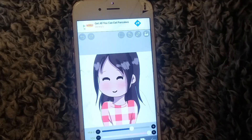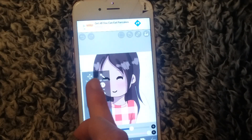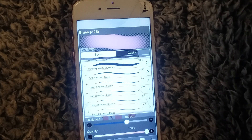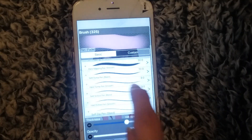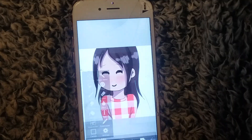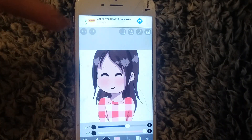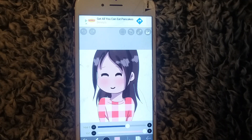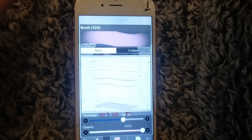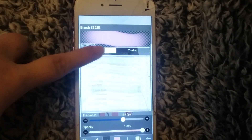Most of the brushes will be locked, meaning you have to pay a monthly membership fee to use them. But when you see that little lock, you can press it and watch a short ad — sometimes 10, 15, or 30 seconds — and once you watch the ad you can use all the brushes for free for 18 hours. If you're constantly drawing it's really useful, almost an entire day for free, and then you can do it again and keep using them for free.